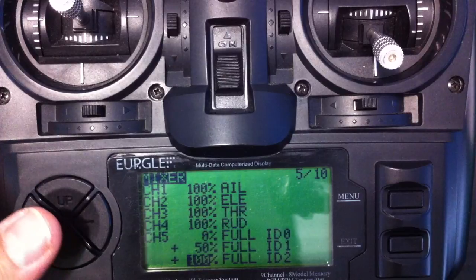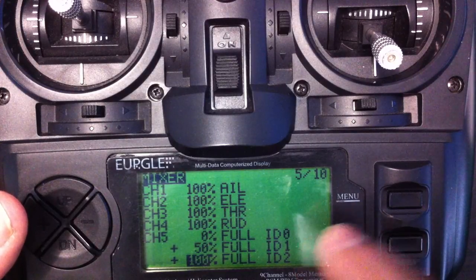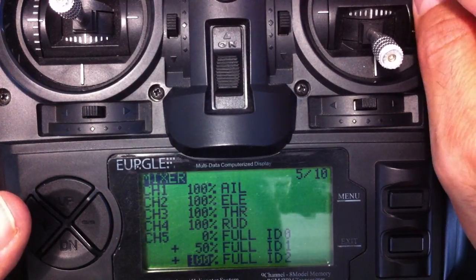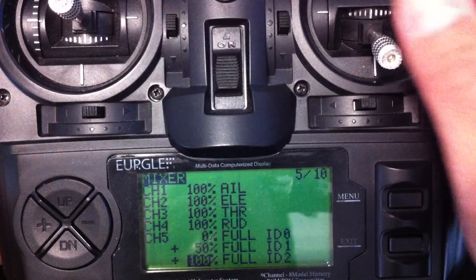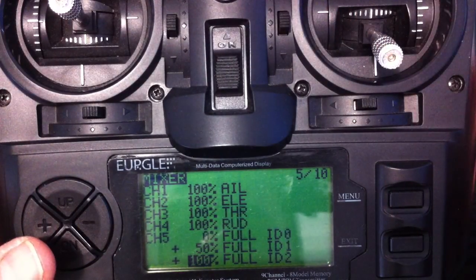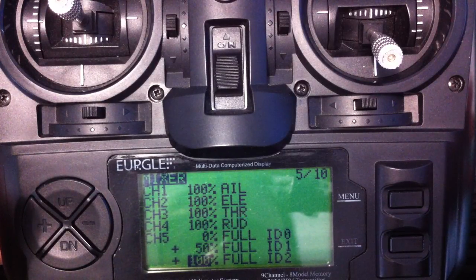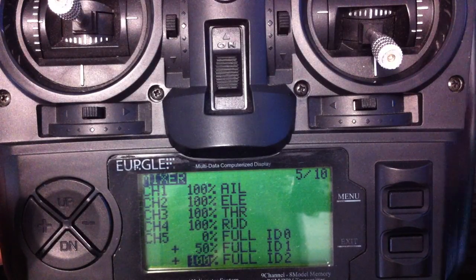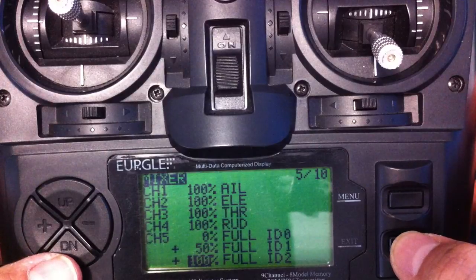That's basically all your programming for the Nova OSD. Now what you'll find is when you hook this up, you're going to have this 3-position switch in the top position and that'll work fine. You'll drop down to the middle position and it'll go to PA mode. Then you'll drop down to return to home mode and you're going to freak out because it's not working. The reason it's not working is because your GPS probably hasn't got a GPS fix on your location, so it can't return to home. You need to have your OSD actually acquire a GPS fix, and then return to home will work.